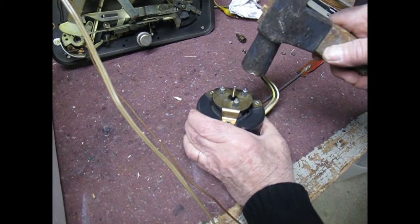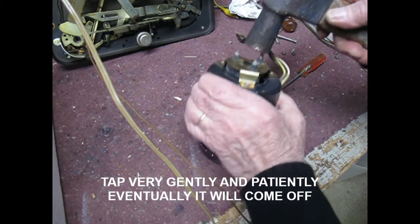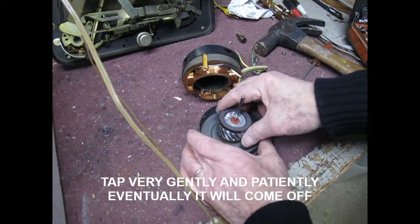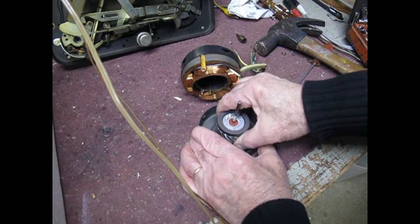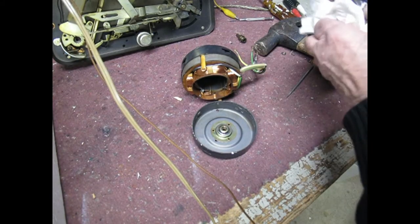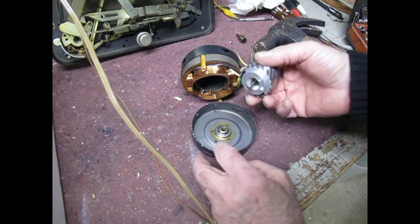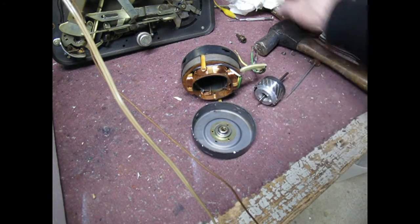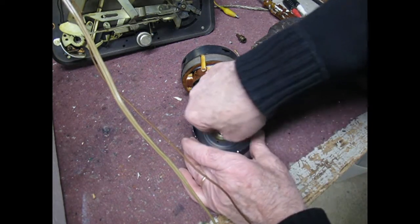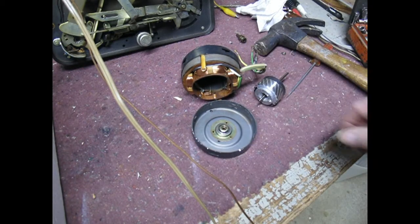Take a hammer and tap on it very lightly — just very lightly — and eventually it will come apart. Now you want to pull this out. Sometimes if it's really stuck it might not come out that easily, but just pull on it gently and it comes out. Clean it off a little bit with some alcohol, or even WD-40 if you want to use that, then clean out the inside with a little paper towel. This one looks pretty good although it was stuck.